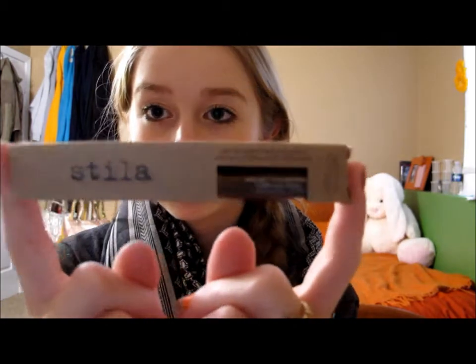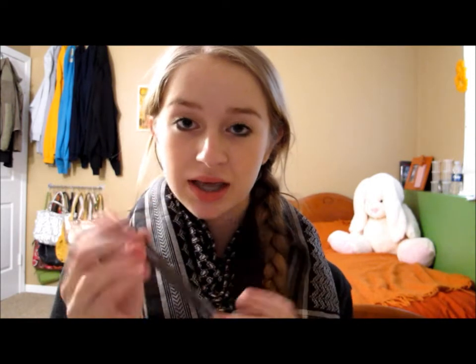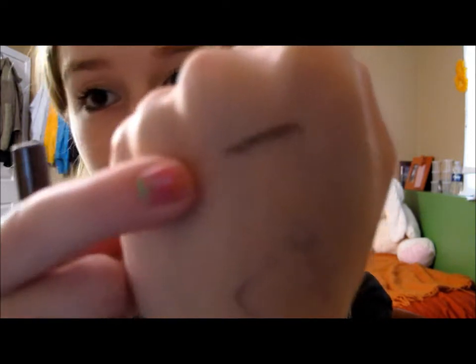Let's see if you can read it — it's a Stila Sparkle Waterproof Liquid Eyeliner in Rock Candy. I really like this; I don't have any Stila products so I thought this was a cool way to try it out without buying the full product. I'll swatch it on my hand — it's waterproof and it's brown with sparkles in it, so super pretty.